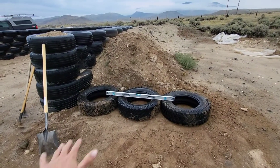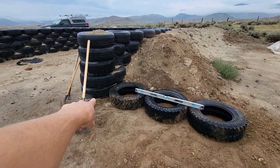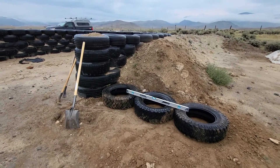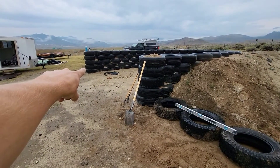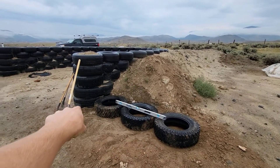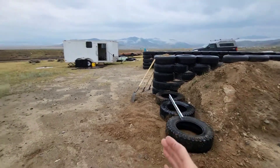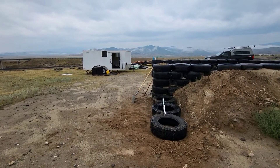I've got the first three tires kind of leveled with each other and close to the same elevation as that bottom first course. Next thing I'm going to do is attach a string to the front of the west side and bring it all the way across, just touching the east side tire. That way I can put these tires in line with the front of the building.